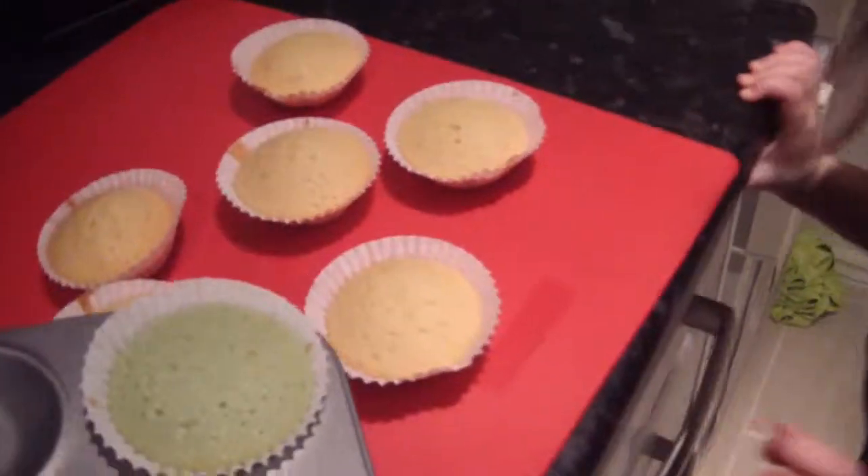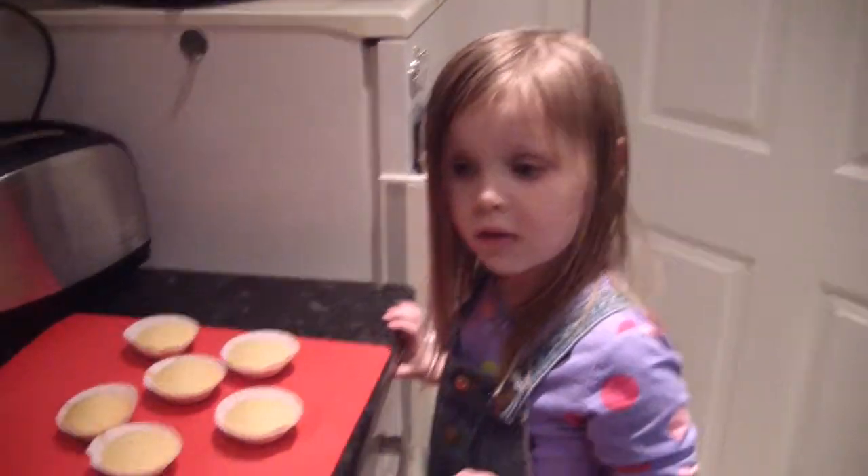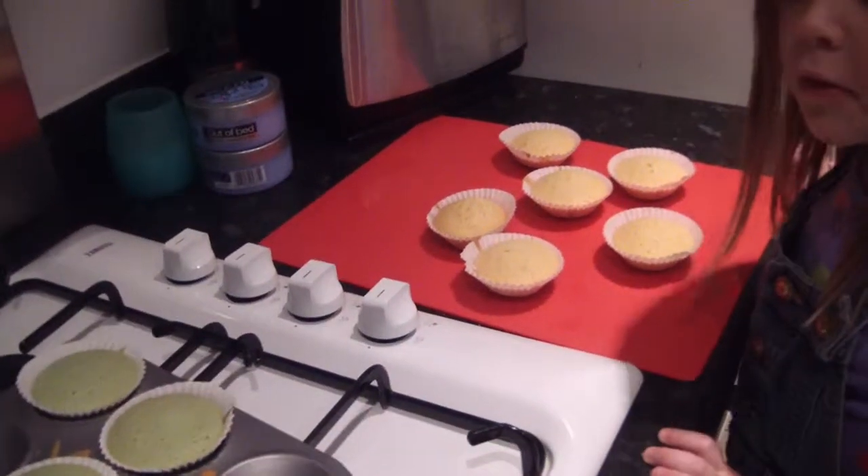Why are the ones — what? What colour are they? Green. Green! What is going on? What's wrong with them, Maddy? They're green. Why are they green? Because you baked them green — because we added food colouring to them, didn't we?